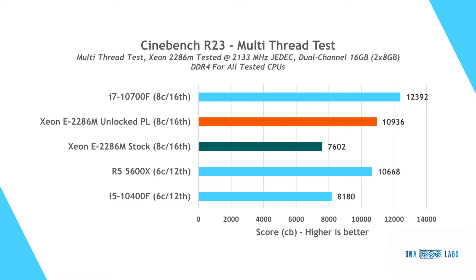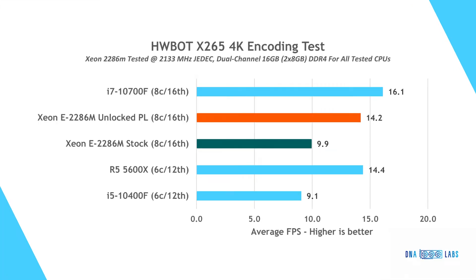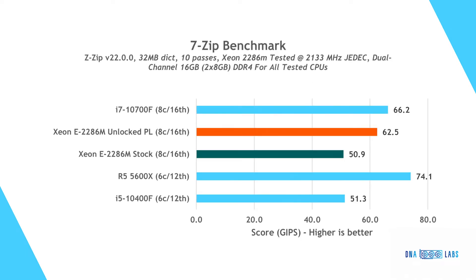In the encoding tests, the i7 is the clear winner, enjoying a higher all-core boost and edging out the other processors. Not far behind, the 5600X and the Xeon are duking it out, with the 5600X barely edging out the Xeon. In the compression and decompression tests, the Ryzen chip wins handily, enjoying great optimization, while the i7 takes second place. The Xeon puts up a respectable showing but is clearly the slower player in the leading trio.